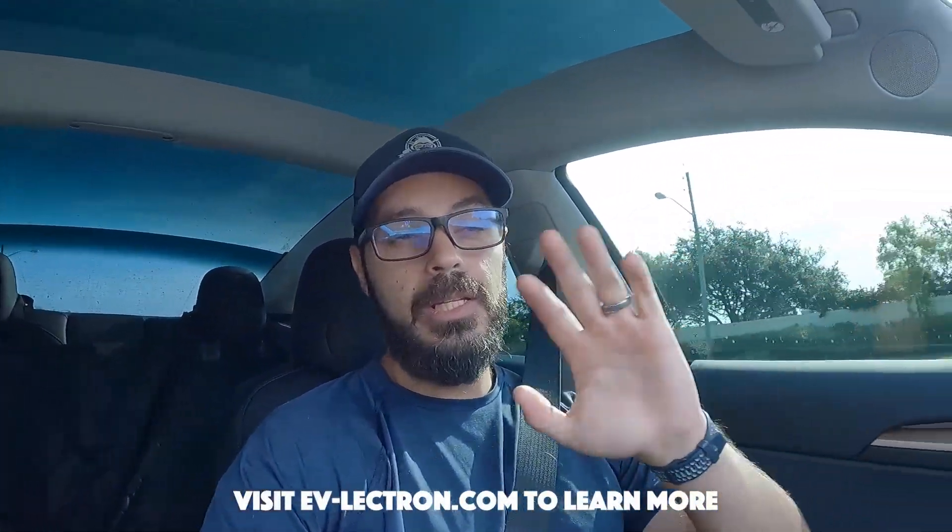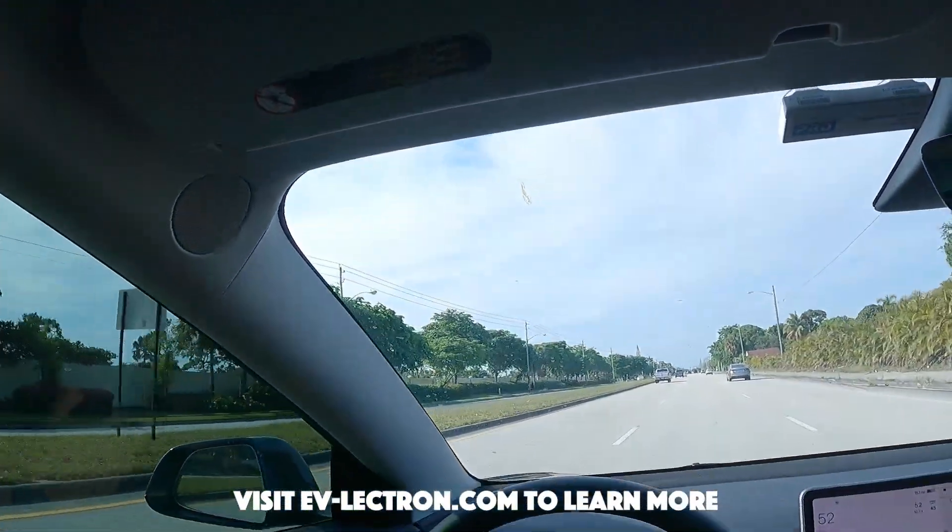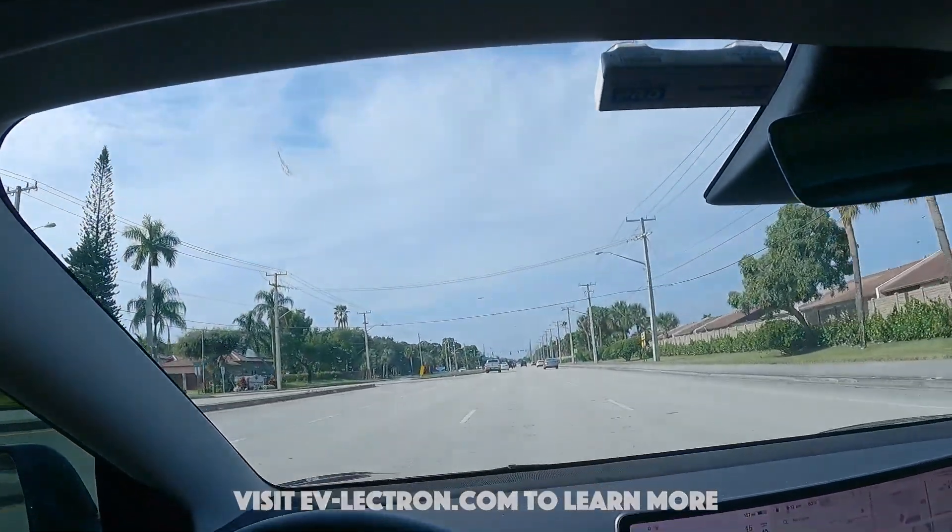I'm happy with the result of the test, and even though it's not a massive increase in charge, every mile per hour matters in my opinion. Great job to Lectron — thanks again for sending me this product. If you want it yourself it'll be linked down in the description. That's it for this video, thank you so much for watching and I will see you in the next one — take care.